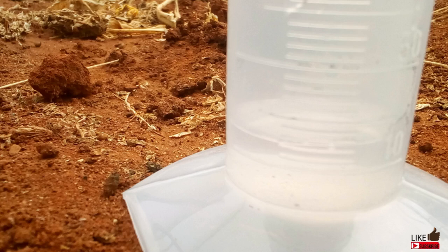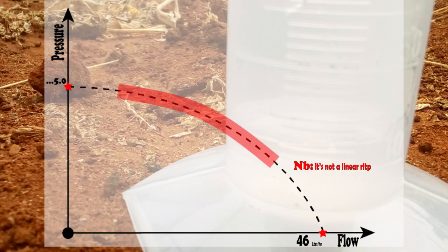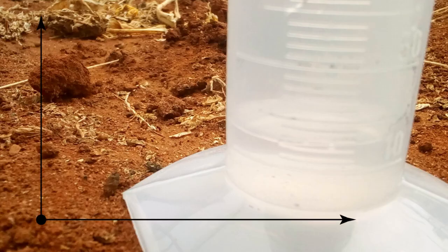I hope you understand how pressure and flow matter in your small vegetable garden. At maximum pressure, there is no flow, and at maximum flow, there is no pressure. A farmer will want many beds, but you can't get everything you want in life — you make good use of what is available. I hope we are together on how I have come up with the figures indicated on the pressure and flow graph.